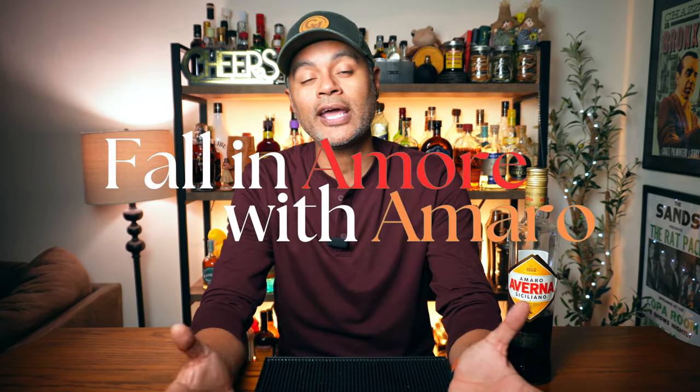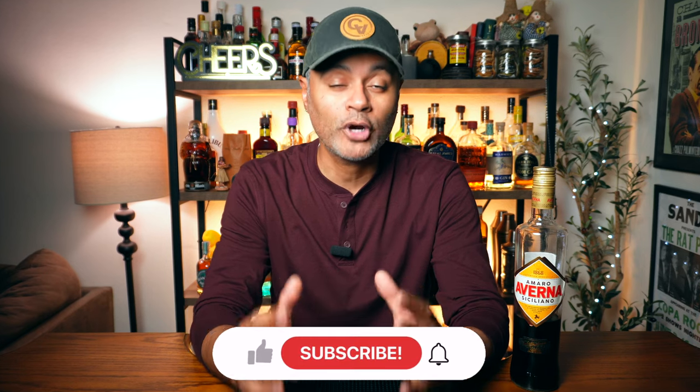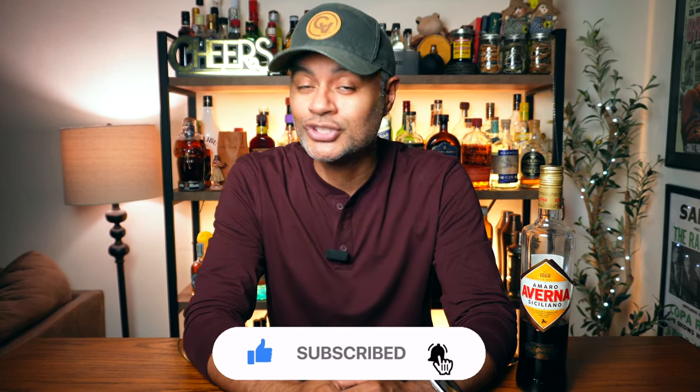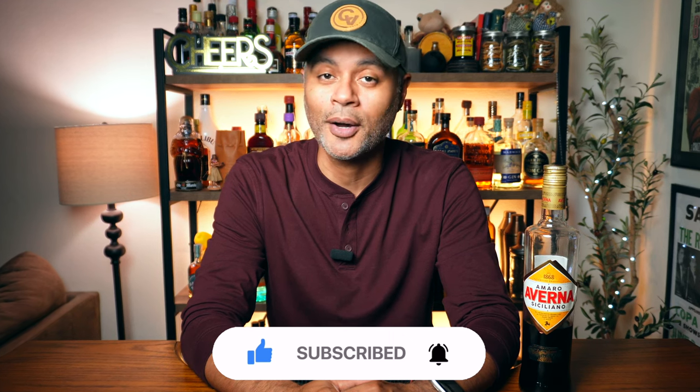What's up gals and pals, I'm Coach Vino, this is the Progress Bar and today is the first installment in my Fall in Amore with Amaro series. We're going to start things off with one of my personal favorite Amari, Averna. So make sure you stick around cause we are going to boogie down.